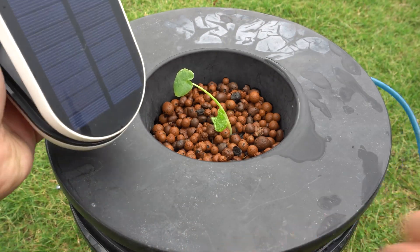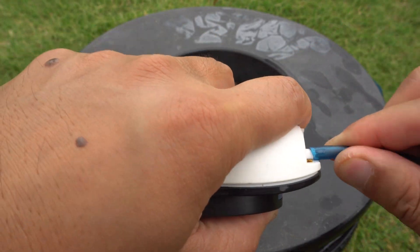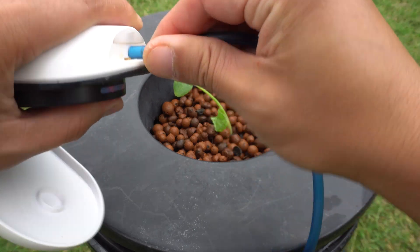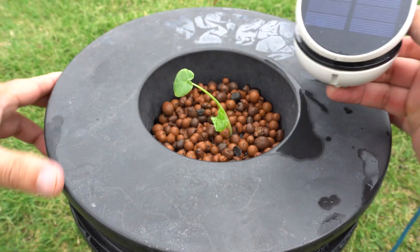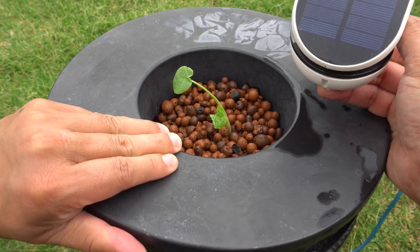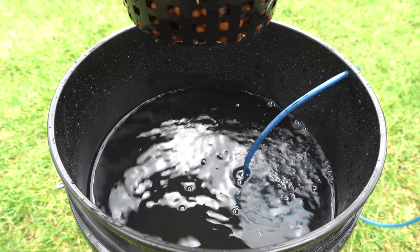We have our solar pump right here, and when the sun is out it's going to run. Right now we have a little sun — you can see there are some bubbles going on.